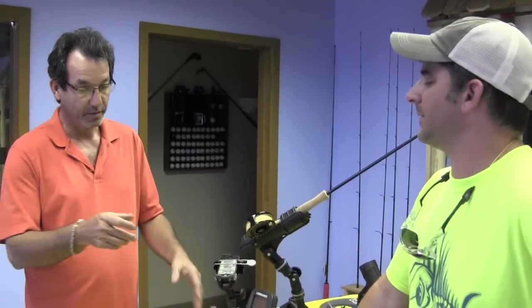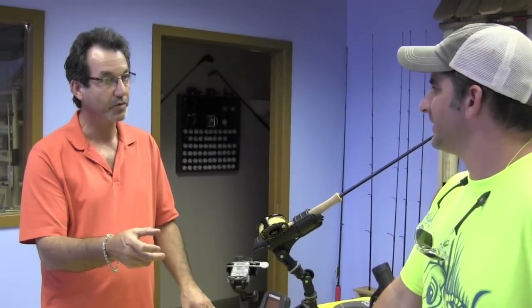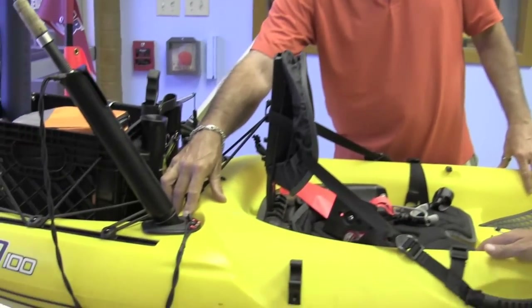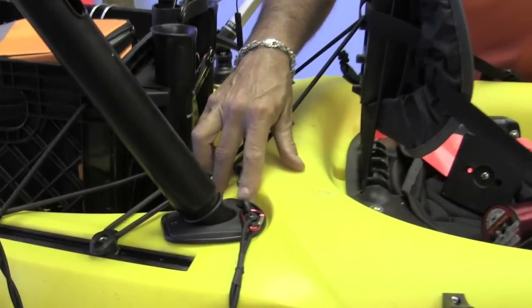We actually started the company on the pool table at my house. We started out not really a sexy company because we made replacement parts — something broke or you needed to put a pad eye on a boat. Nobody walks up and goes, 'Man, I bought the greatest pad eye!' Our flush mount rod holder is the only rod holder in the industry that actually incorporates a pad eye into the head.